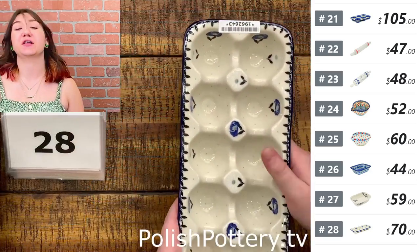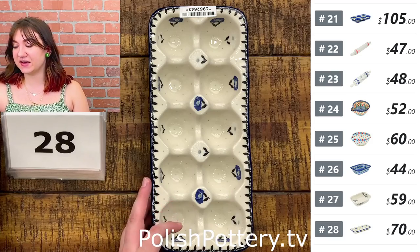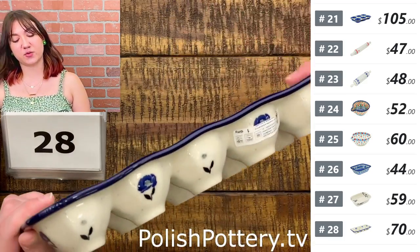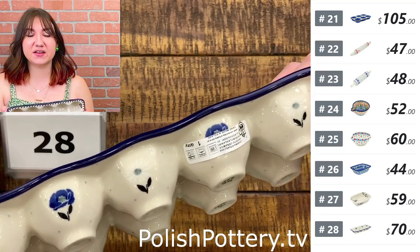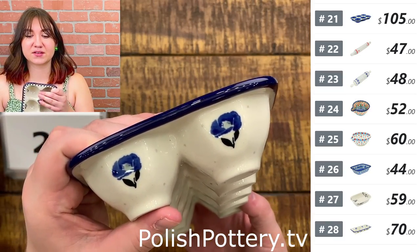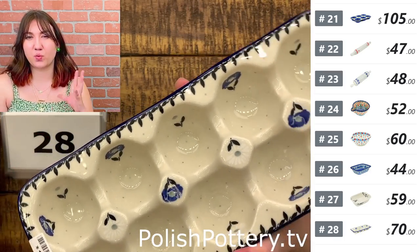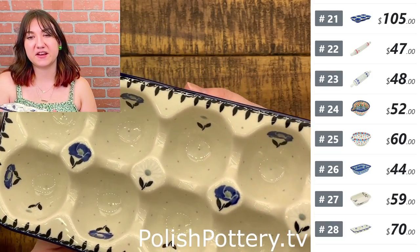Number twenty-eight — of course we're going to throw in an egg crate. This is the Poppies in the Snow pattern and it is about 11 inches long. This one holds 10 eggs and it is $70, originally $143. It features a lot of natural clay color with some white detailing with those daisies, and it's also one of the few patterns that features black as one of the main colors, which I find interesting.